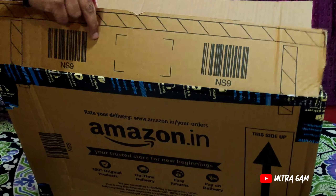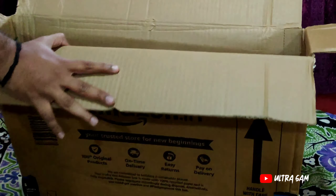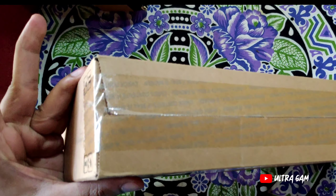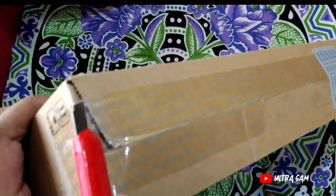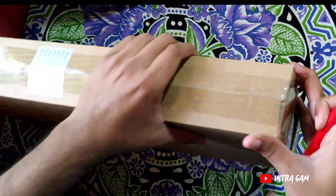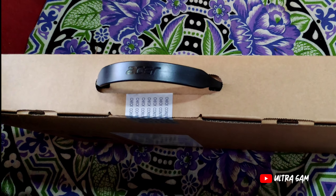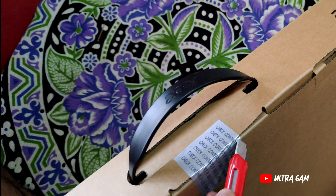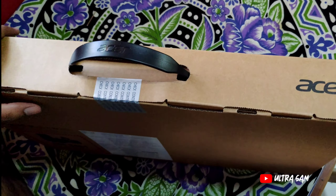I'll show you an open box. I am going to open the box — this is the main laptop box. So this is my Acer Nitro 5. I will explain the specifications as well.